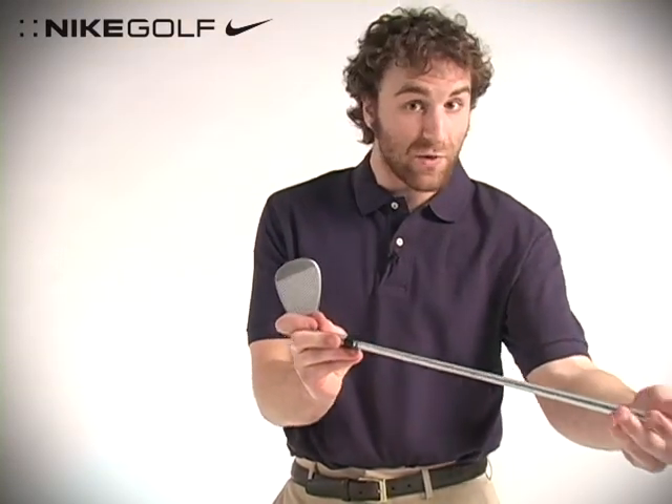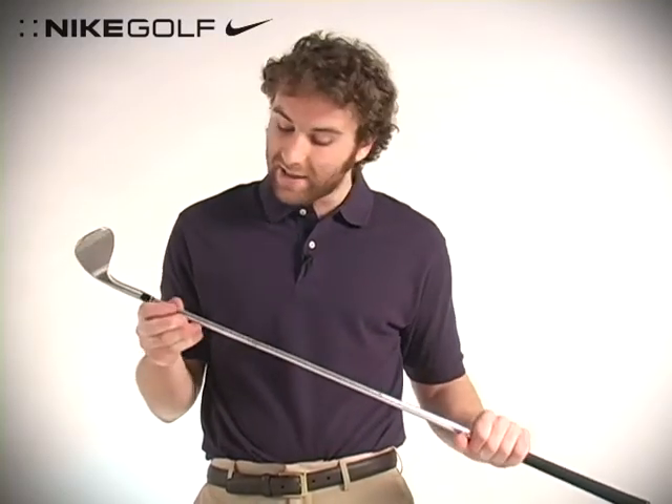The club head is made of a premium forged steel that has a soft feel to it. The CNC milled face has 2010 USGA conforming grooves, which are approved for tournament play. And to round out the features, it has a stiff flex shaft and a Nike cross line grip.